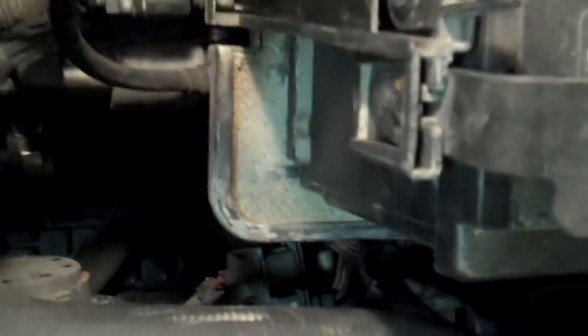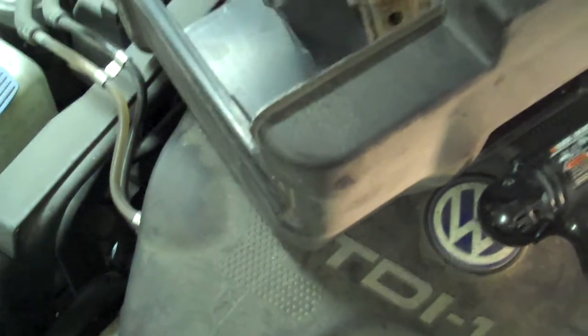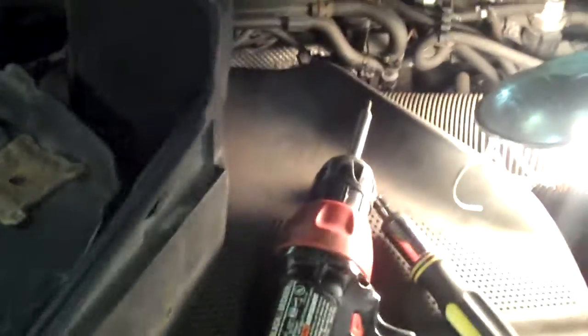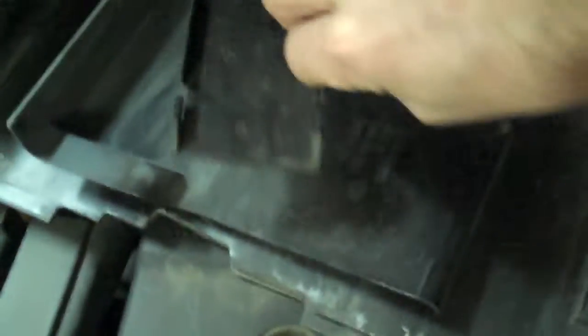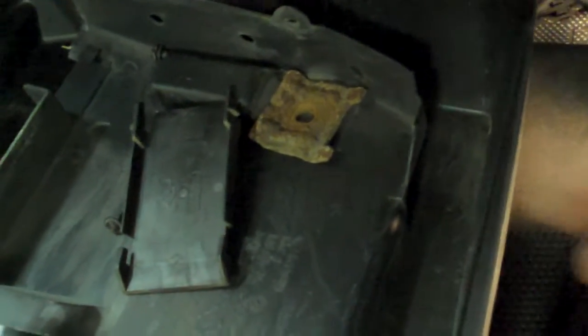I have removed a number of components already here. The cover of the battery, which is right here, has been removed. There's a plastic part that actually covers the back of the headlight — that has been removed as well. There's a little piece of plastic here that has been removed as well, that actually covers the wires and acts as a guide for the wires in the back of the battery.